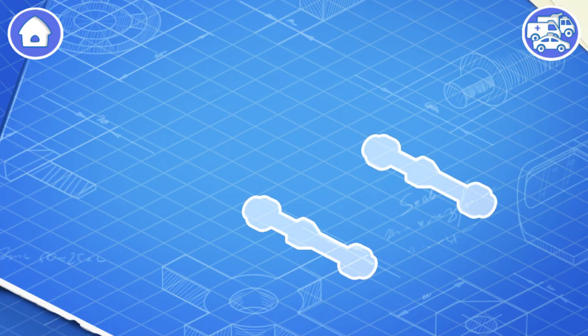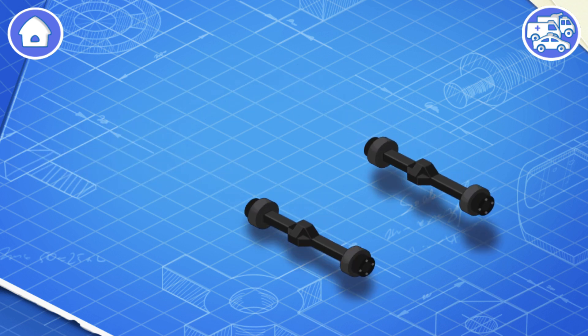Let's learn the construction of a monster truck. Drag the parts to their places. This is the chassis of a monster truck — install it. The chassis is the base of a monster truck to which its frame and wheels are attached.